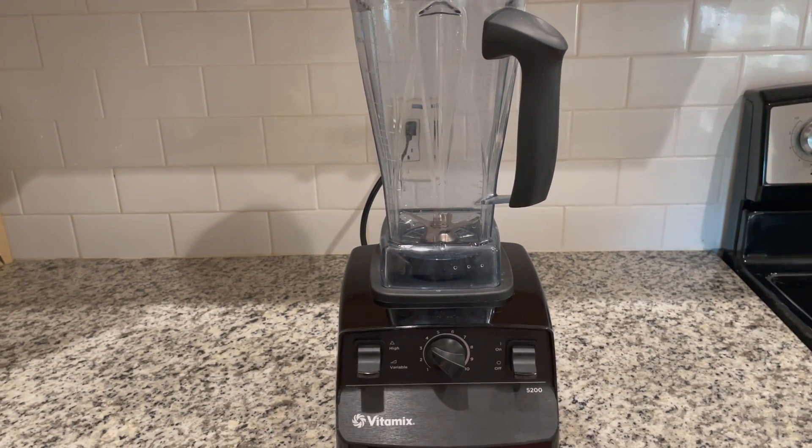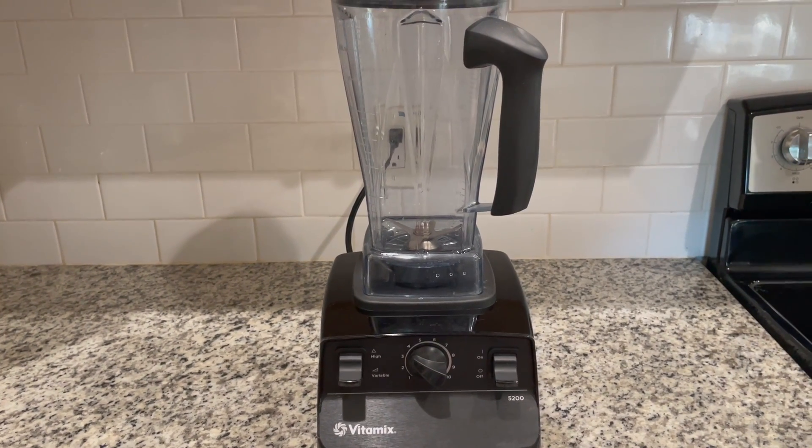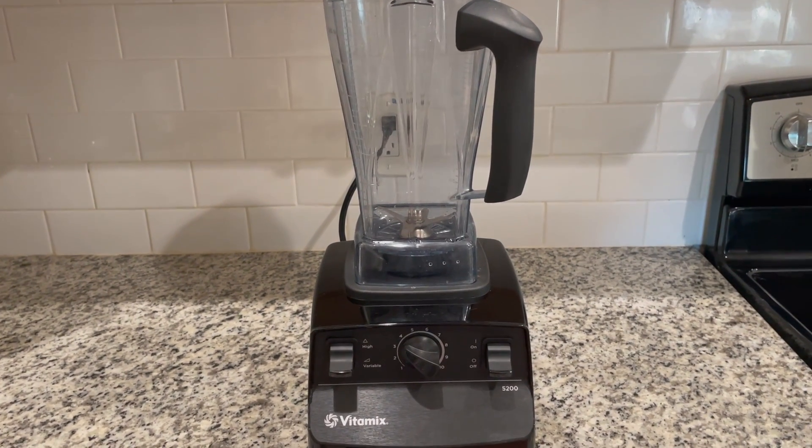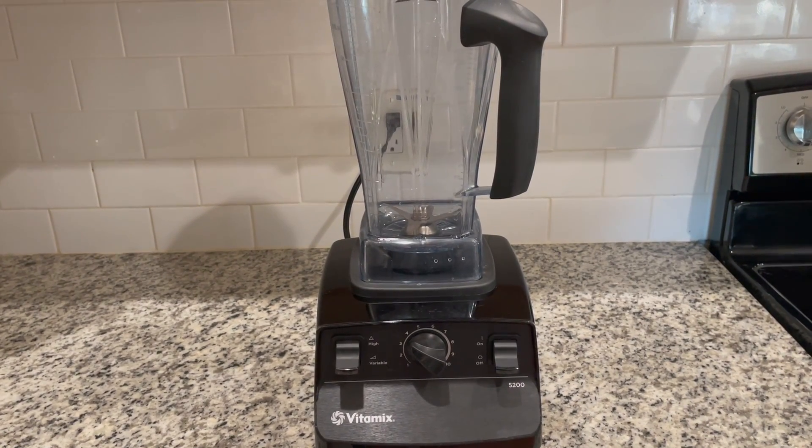So we've had this for a few years and we really love this blender. We use it for tons of different things — tons of smoothies, soups. We use it as a food processor as well. It works great for everything.